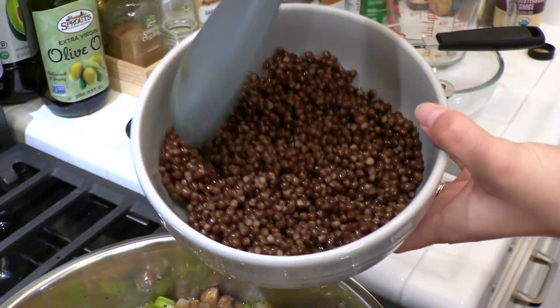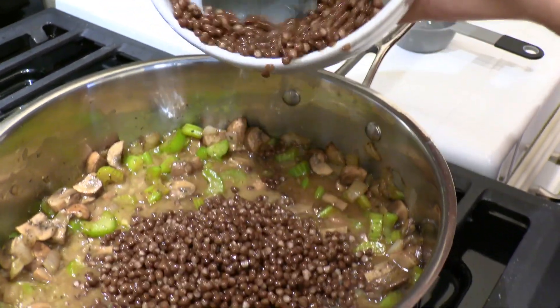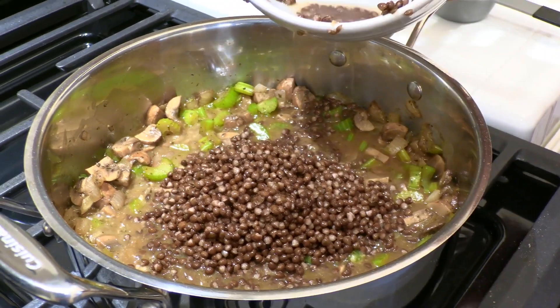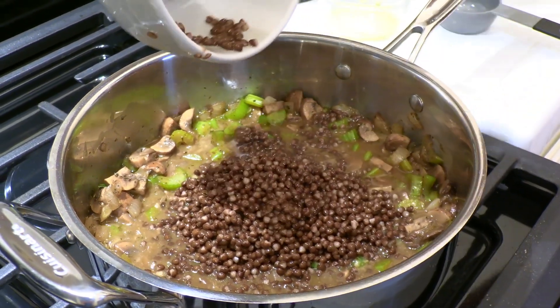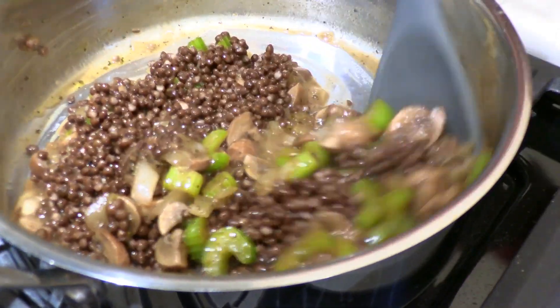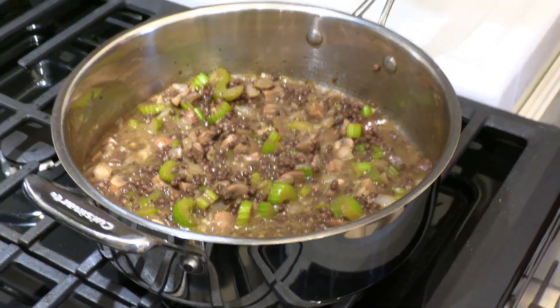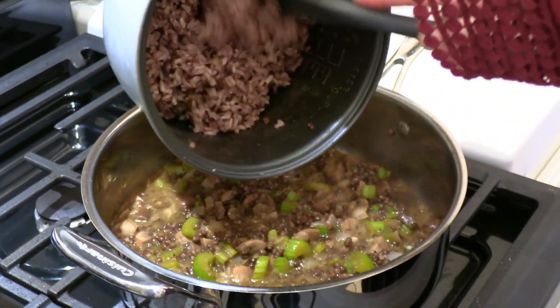Add a can of rinsed black lentils — you can also use brown or green lentils, or home-cooked; the canned is just more convenient. Turn off the heat and add in your cooked wild rice.